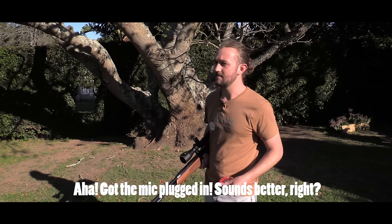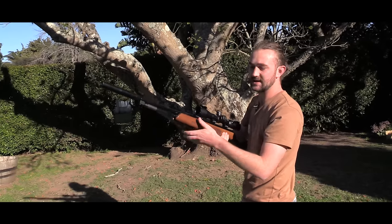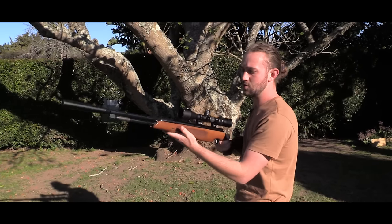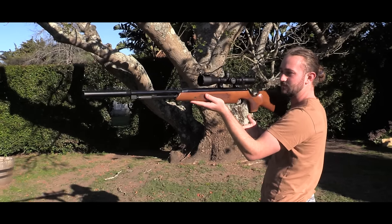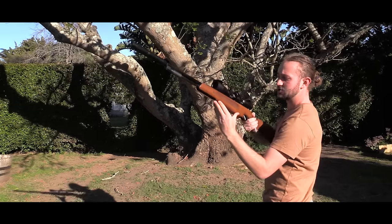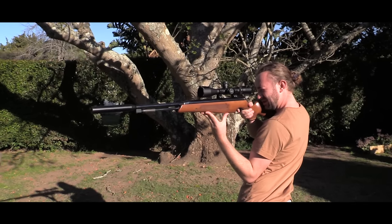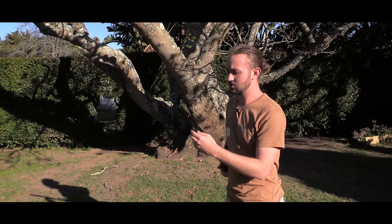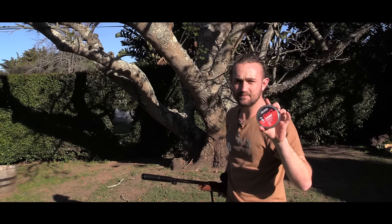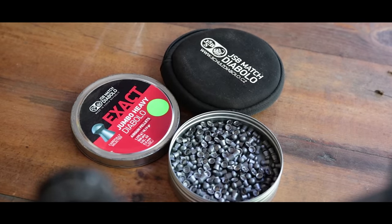When you shoot with a Springer you've got to let the gun do its own thing. You can't try and hold it tight because you'll get inconsistency with the way the gun recoils. There's one way people like to do it called the artillery hold, where you basically put your hand flat around the center of balance and when you take the shot the gun recoils freely backwards and forwards. I like to put the gun on my fingers and put my elbow on my hip and use that as a resting point — just makes you a little bit more steady. I'm using the 16 grain JSB pellets for this accuracy test to get a slightly flatter trajectory. Let's get to it.